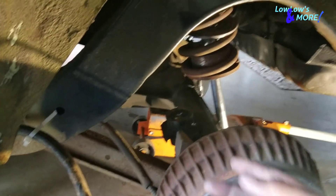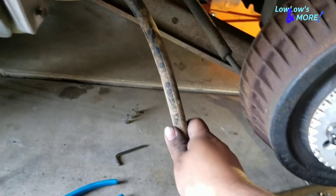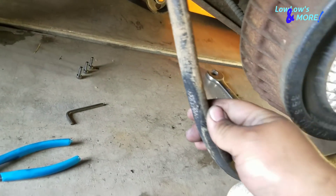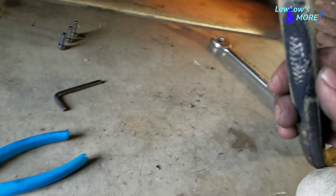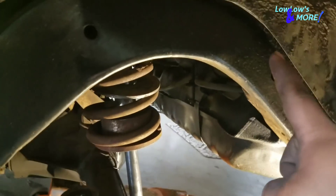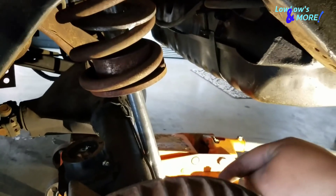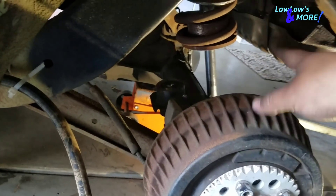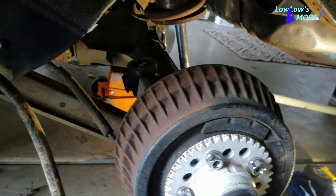I'm also going to relocate the hose. As you can tell, the hose was not put in properly — they had it running underneath the trailing arm and then running up past the axle. You can see that hose right there running underneath the trailing arm. That's not the way to do it, so I'll take care of all that before I put the cylinders back in.